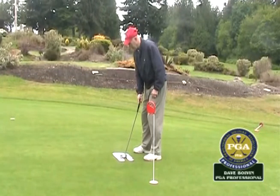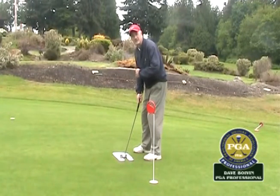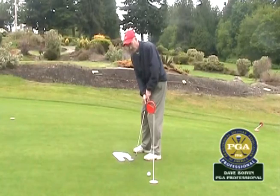It's important when I align myself up, and I have the help of a mirror here, that my eyes are over top of the ball or slightly to the inside, and my shoulders are also lined up square. When I have good posture, I have a way better chance of making sure that I make the putt.